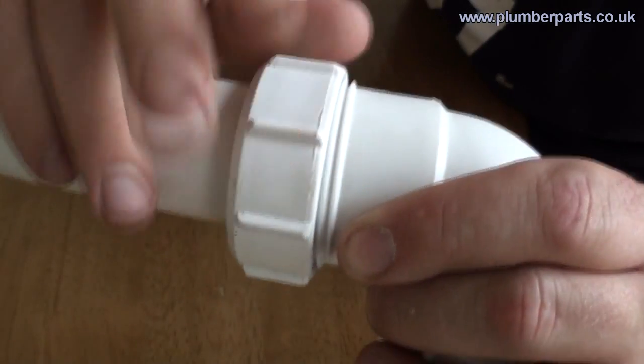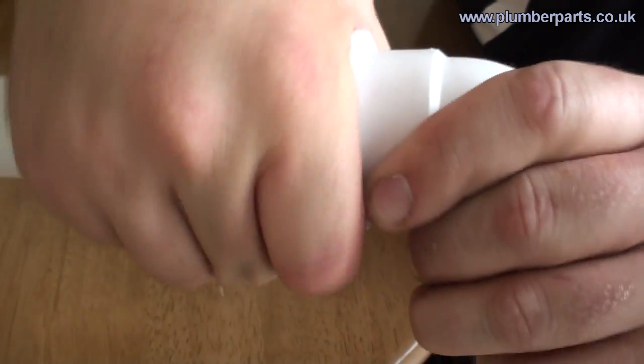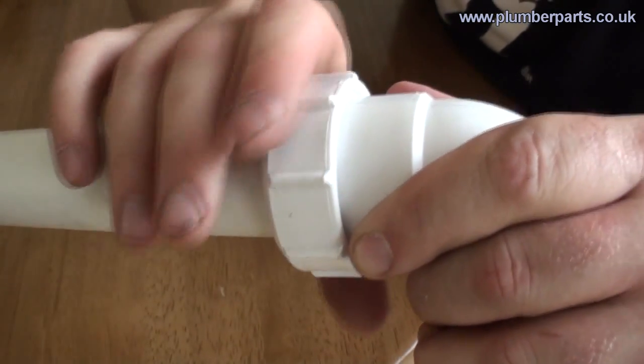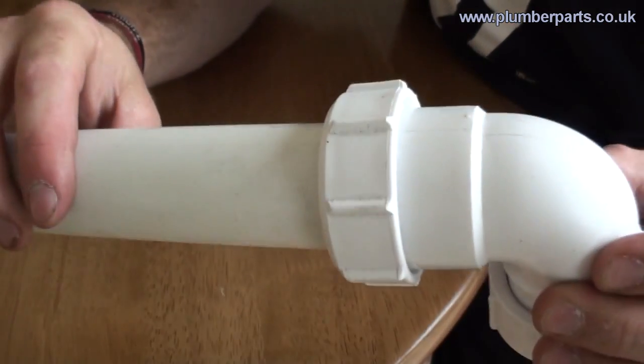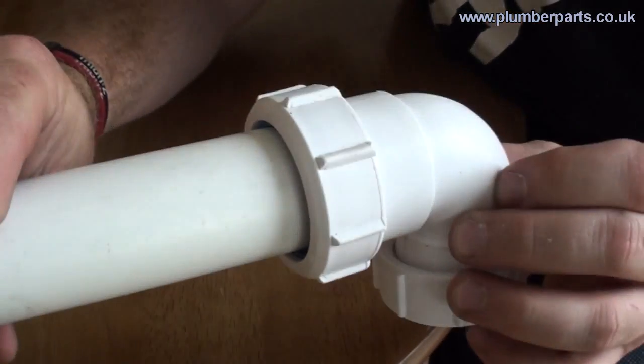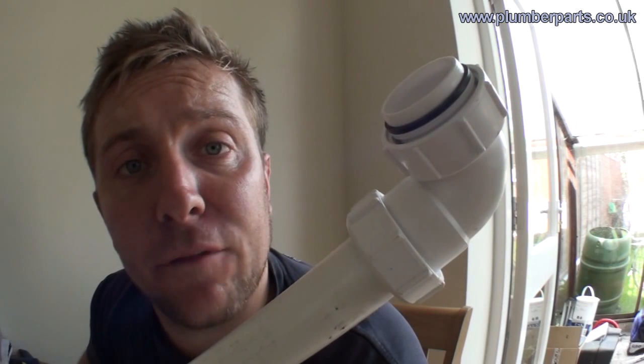Then bring up your nut. Most of the time you just tighten it up by hand, but you can do it with grips. Be careful when you do, because metal grips on plastic — metal always wins and it will rip apart. Then you just tighten that up and that creates a watertight PVC seal. I hope you found today's plumberparts.co.uk video helpful.